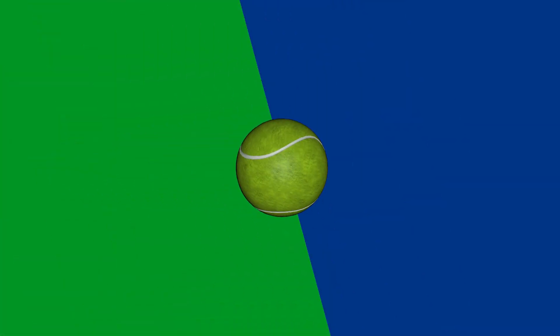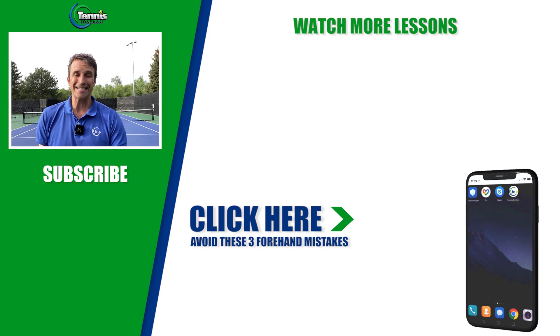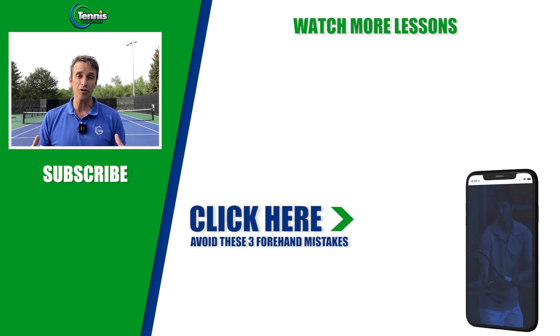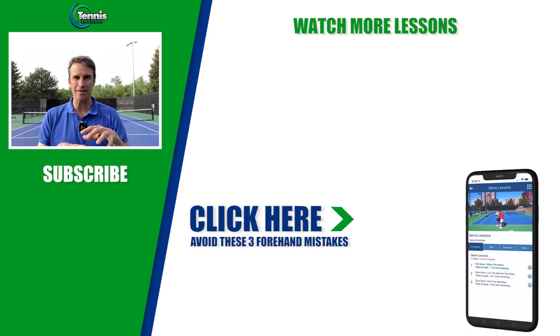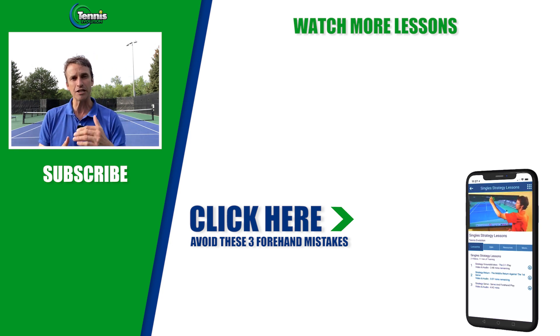I hope you enjoyed this lesson today. Which tip did you like the most? Which tip do you think is going to help you improve your two-handed backhand? I'd love to hear in the comments below. Before you go, I want to offer you more free content — learn the three forehand mistakes that just about everybody is making. Click the link in the description and I'll reveal the three biggest mistakes people make on their forehands, plus solutions to transform your forehand.